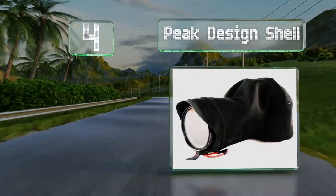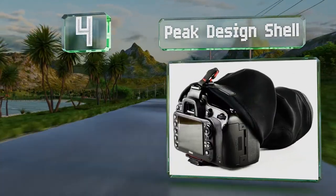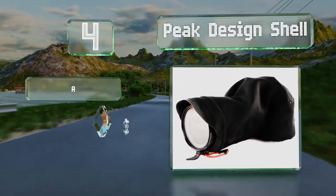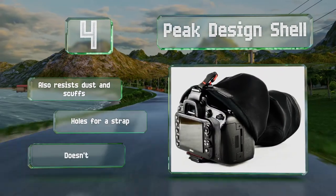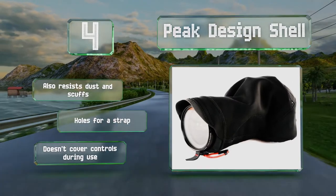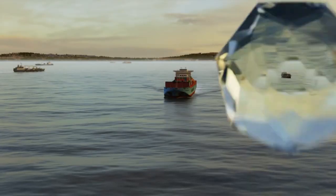At number four, if you're looking for a model that isn't bulky, check out the Peak Design Shell. It wraps snugly around your camera and after you finish taking photos it can be cinched completely shut for safe transportation or storage. It also resists dust and scuffs and includes holes for a strap. Note that it doesn't cover your controls during use.